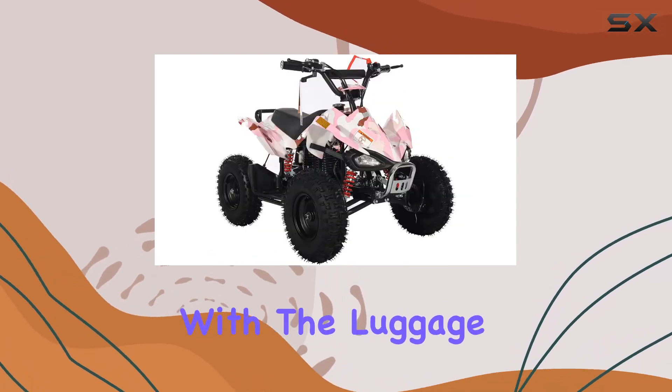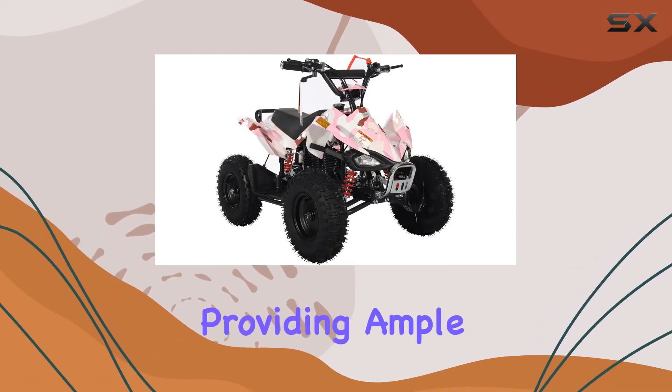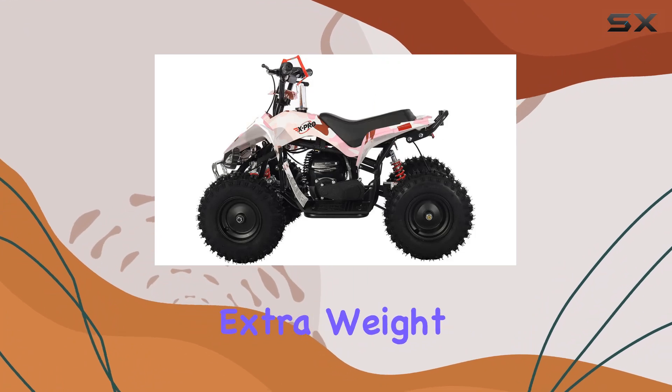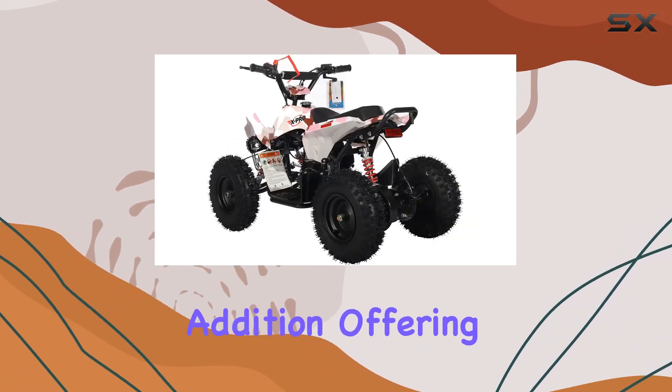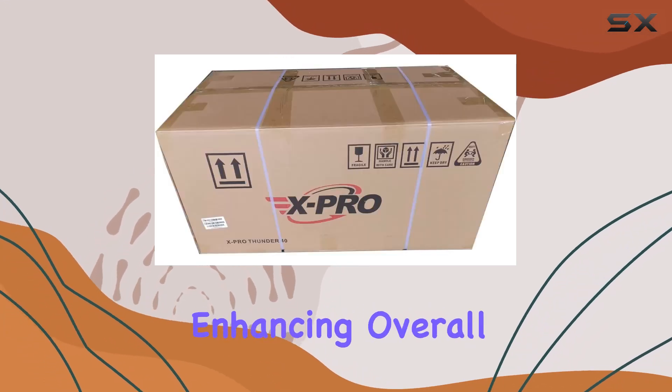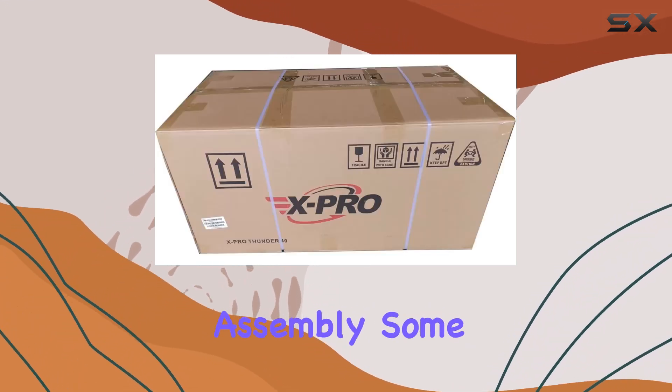Practicality meets design with the luggage rack on the front and rear, providing ample space to carry extra weight for all your riding essentials. The front bumper is a thoughtful addition, offering protection in the event of a frontal impact, enhancing overall safety.